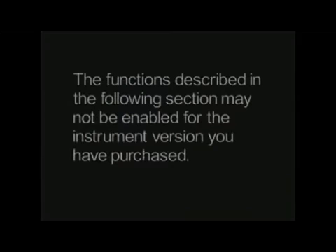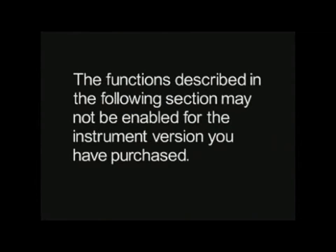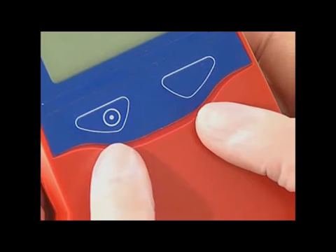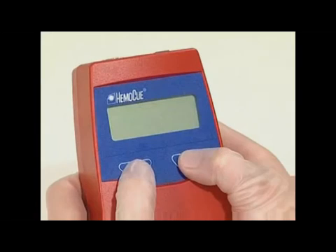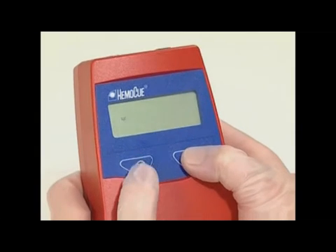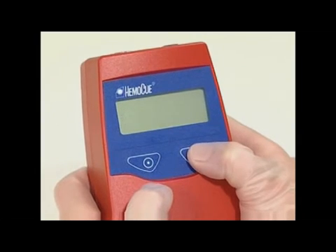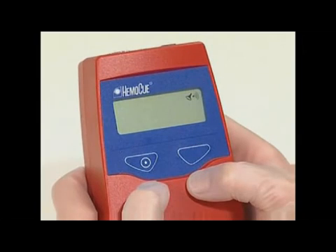The functions described in the following section may not be enabled for the instrument version you have purchased. For further information, contact your Hemacue distributor. Press both buttons at the same time — the display now shows a flashing QC symbol. Use the right button to scroll until the display shows an audio symbol in the upper right-hand corner.